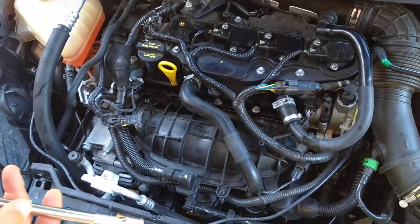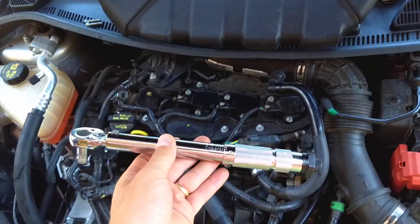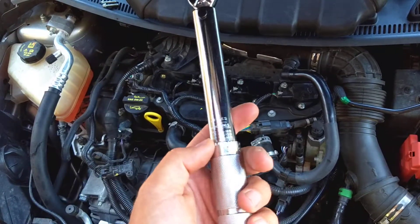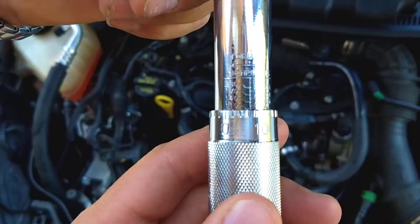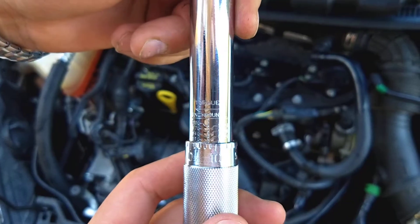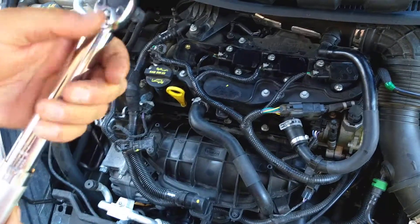We'll be using that click type torque wrench right here. You can find the parts and tools that we use in the description of the video below, so feel free to check it out. Now, 12 Nm — in our case our wrench uses inch per pound. 12 Nm is the same as approximately 107 inch per pound. We set ours at 110, just barely a little bit more.